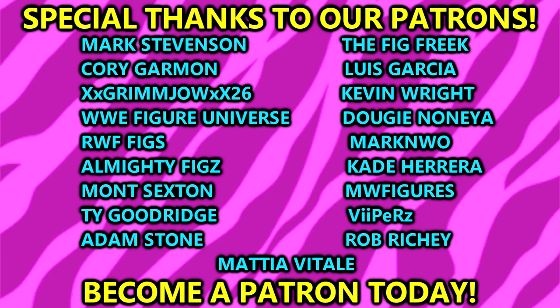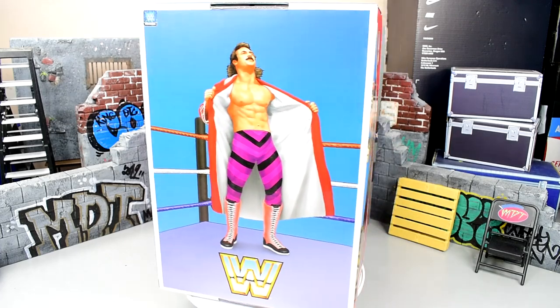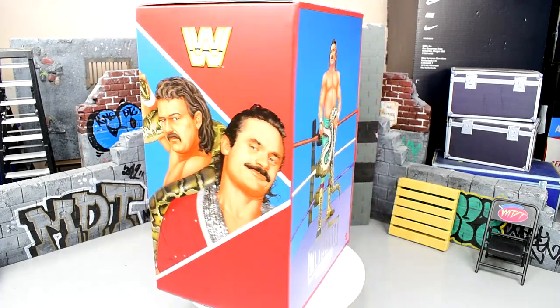I do want to give a huge shout-out to our patrons over there for the MDT YouTube channel — huge shout-out to Adam Stone, Rob Ritchie, and Mattia Vitale for being sign-ups yesterday for our MDT Patreon. If you guys are interested, link in the description below to become a patron of the MDT YouTube channel.